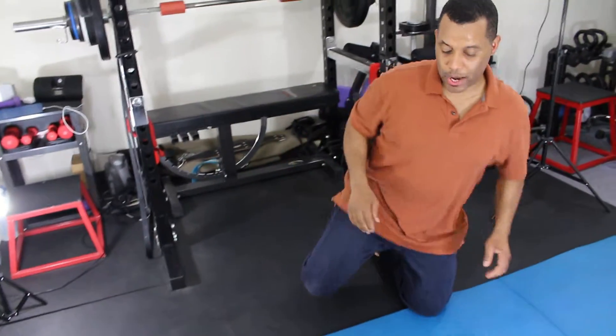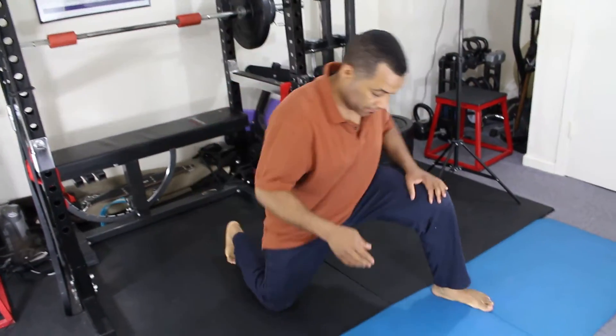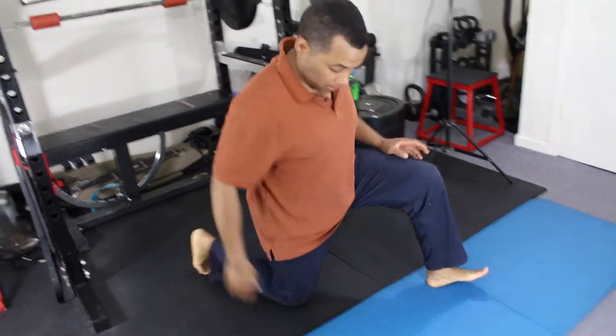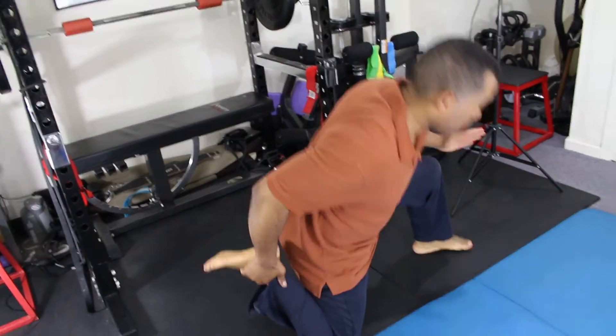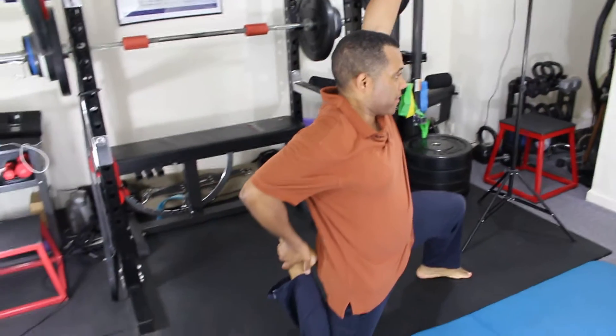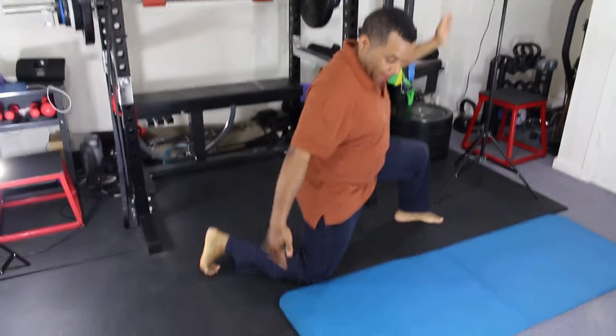The best way I do this type of stretch — I go down on the floor and I grab my feet like this, and you hold it.